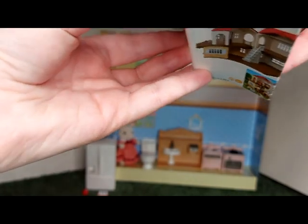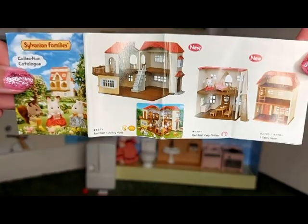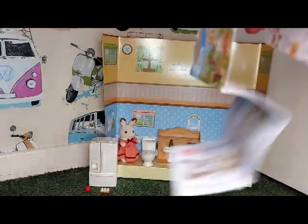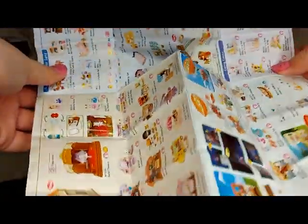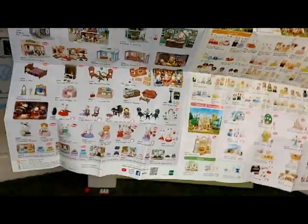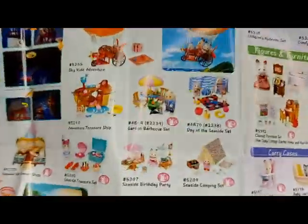I'll show you the catalogue. I think it's slightly different to the other catalogues — like a newer version. Maybe I had this one before, I'm not sure, because it's got the Town Series on it as well as the usual normal village kind of things.